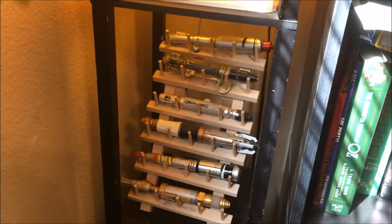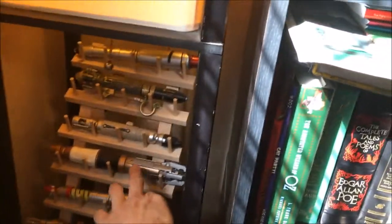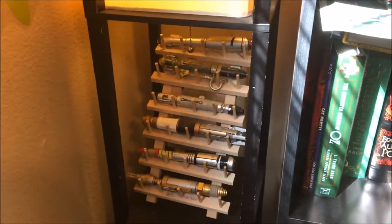Over here, let me turn this on — I have my Sonic screwdriver collection from Doctor Who and this was to hold thread. Each one of these is like for a little spindle of thread, but I got that at Joann's Fabrics or something and it works really well. I need to get the 12th Doctor, but otherwise that set's pretty good for me.